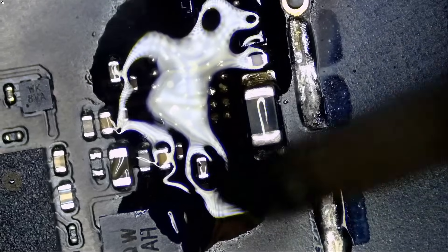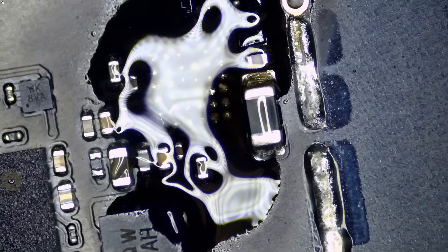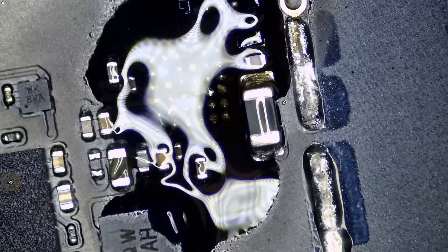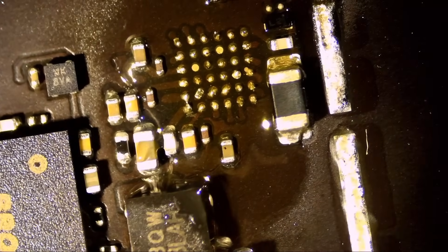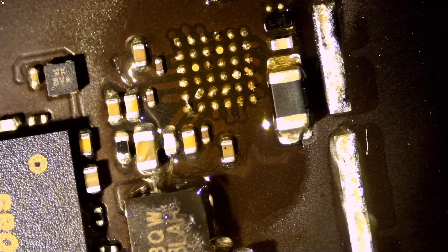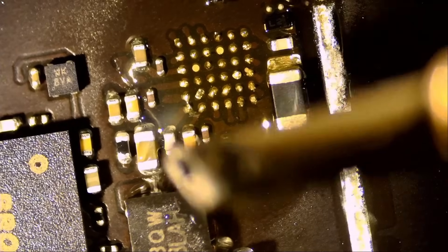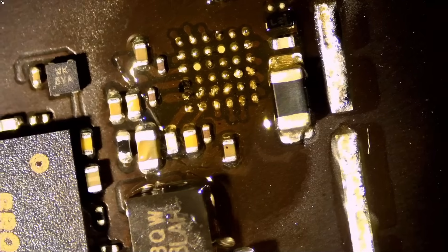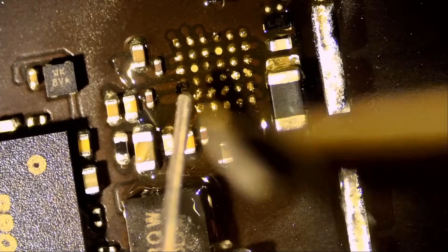I do not want to spill solder onto neighboring components because that creates more work to clean up. And look at that glare — I can barely see anything. When we have reflections like that, we use the Northridge Fix Anti-Glare Light. That's the perfect example: no more glare. If you haven't purchased this Anti-Glare Light before, now is the time — that's if you're serious about what you're doing.